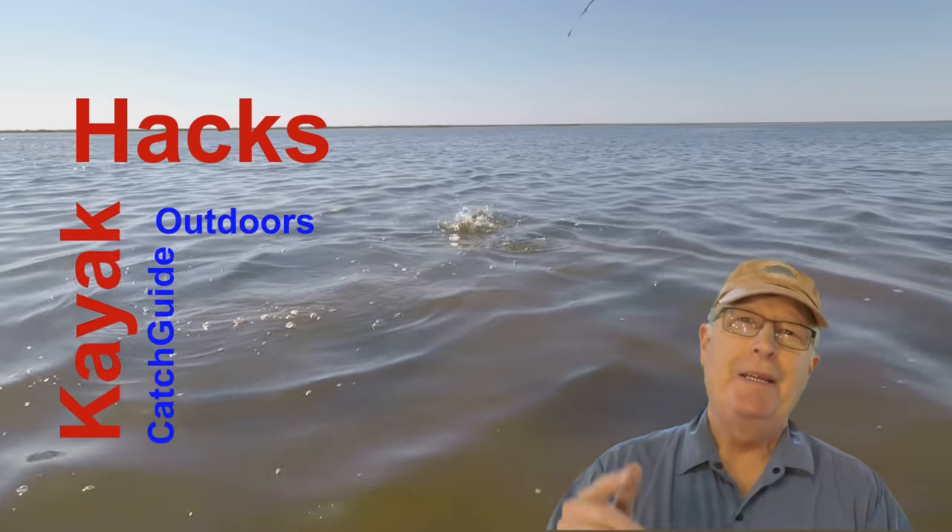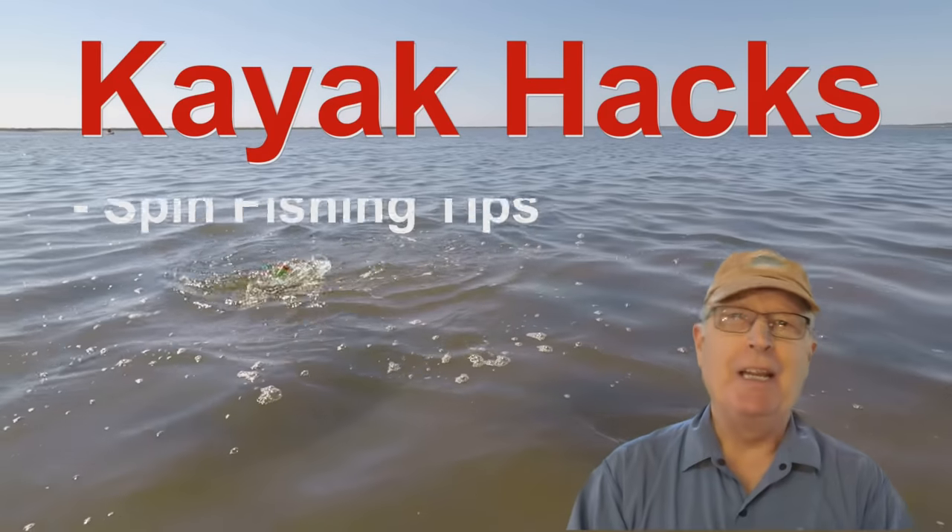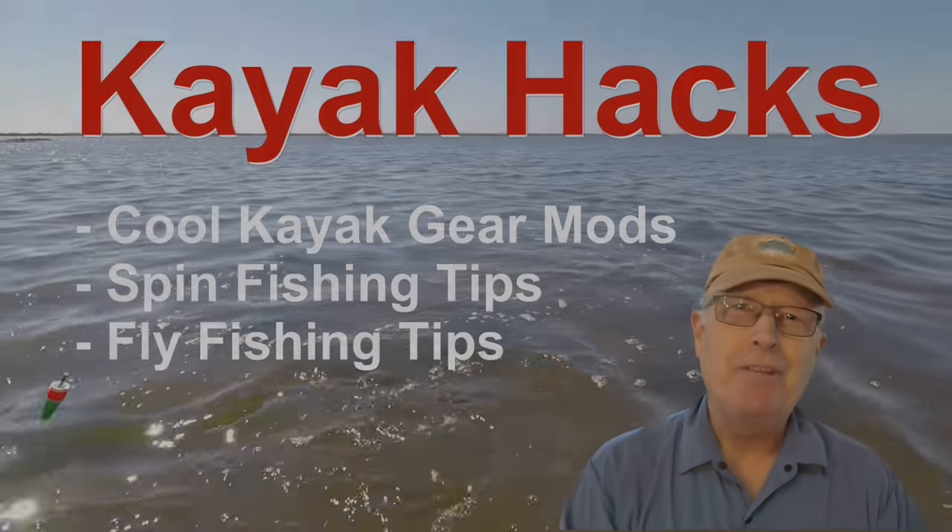Welcome back! If you're new to the channel, we cover kayak modifications, spin, and fly fishing. So poke that subscribe button so you don't miss anything.